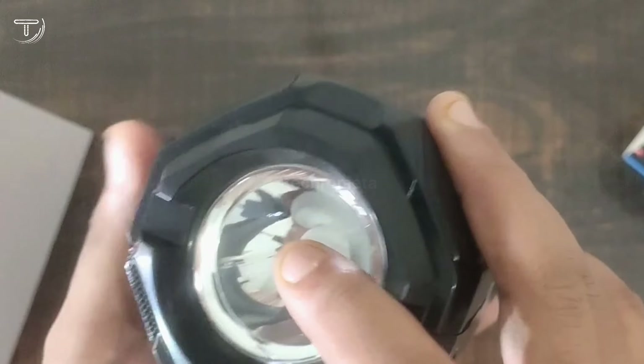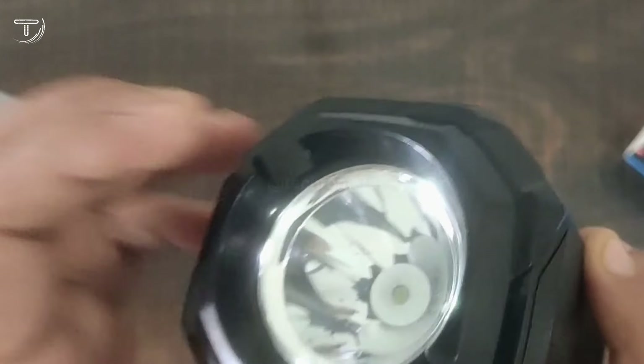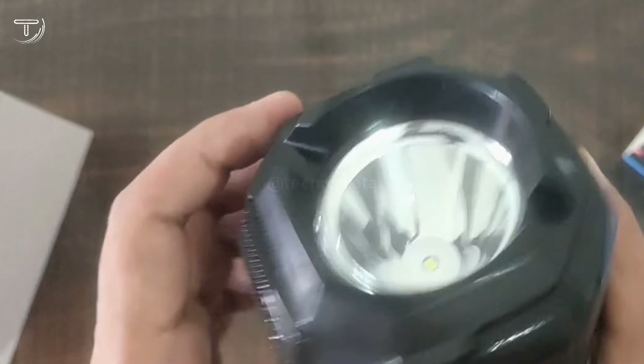When you press the light button, you get a light which will help you at night. I will test the speaker in the video.